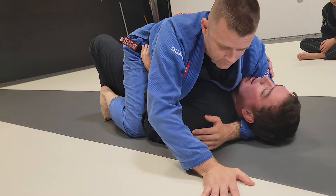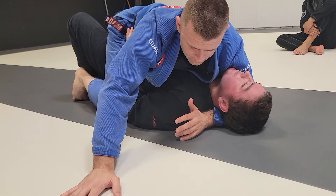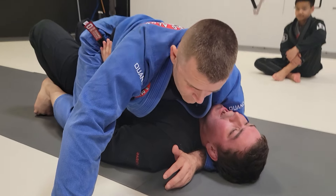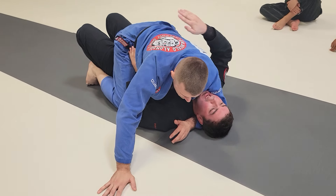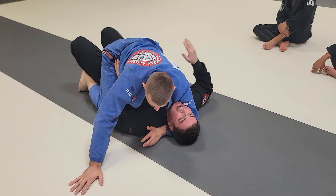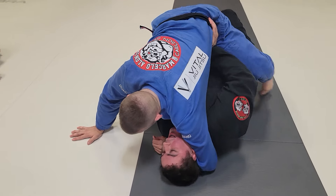If he's hugging my face here, I'm not going to turn to my right for this escape. So I've got the cup, I'm going to bridge, and as I bridge I'm going to hip escape into his leg to get it straightened out and posted. I bridge and hip escape away.